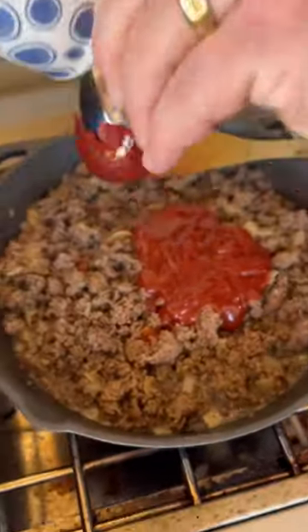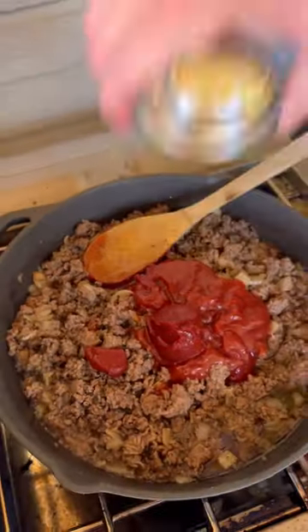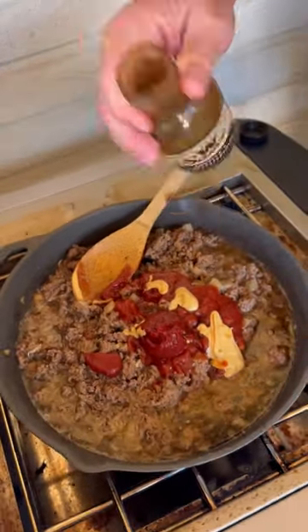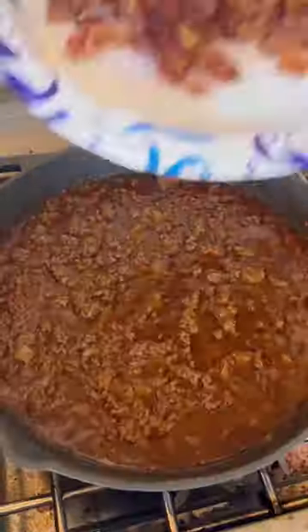we're gonna add in some ketchup, some tomato paste, a little beef broth, some Dijon mustard, some Guinness beer, and that Worcestershire sauce. Get it all mixed up good, let it simmer down for about 10-15 minutes.